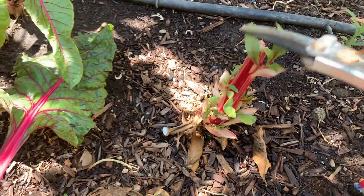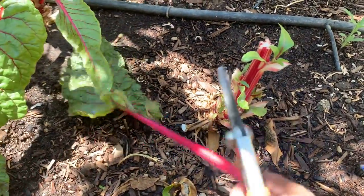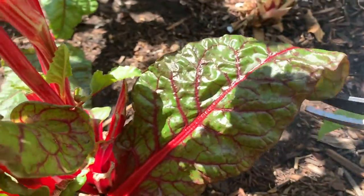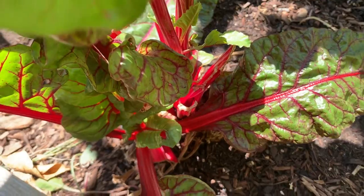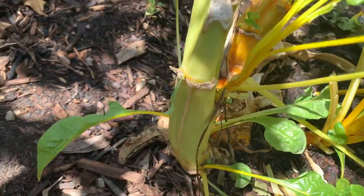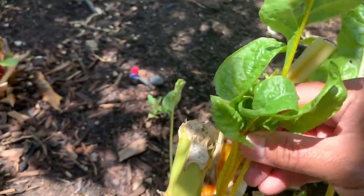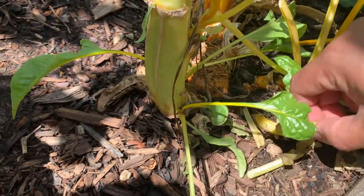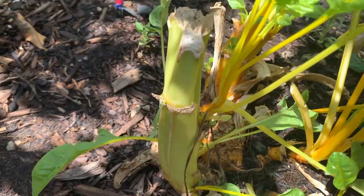And then it will eventually grow — I'll show you the other one that I turned into a perennial, so you don't have to plant Swiss chard every year. You'll have a year-round supply of chard. This one I already cut, and it's sprouting. Just keep on cutting and you will have perennial Swiss chard.